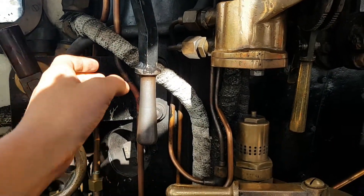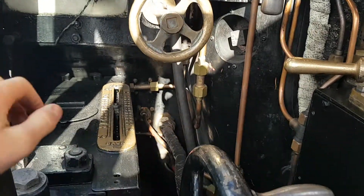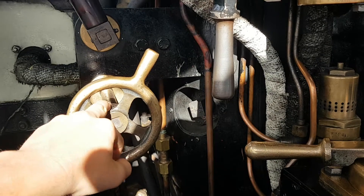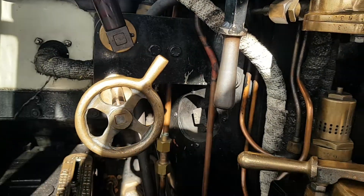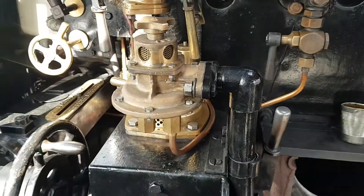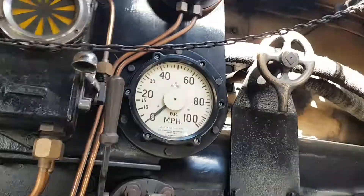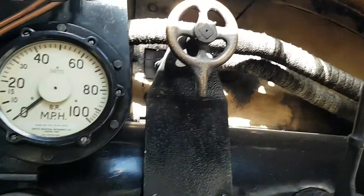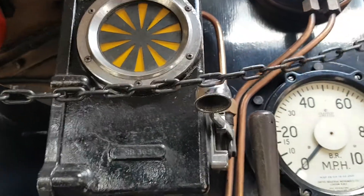Right here we've got the regulator and that's pretty much it. I'm not too sure what these are — I think that's a secondary blower. Right here we've got everyone's favourite, the whistle, and we've got the speedo right here.